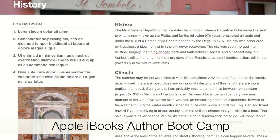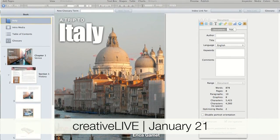If you've been wanting to jump on the digital publishing bandwagon, it doesn't get much easier than using Apple's iBooks Author. Hi, I'm Erica Gamet, and I'm excited to announce my upcoming iBooks Author boot camp on January 21st. I'll show you how to get the most out of this easy-to-use free software.